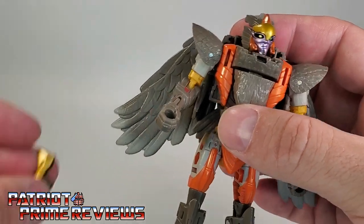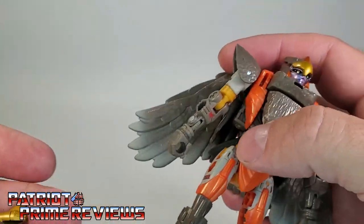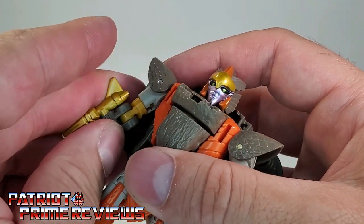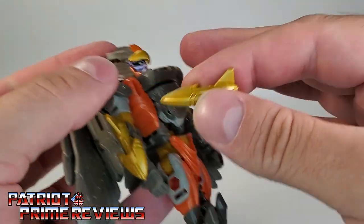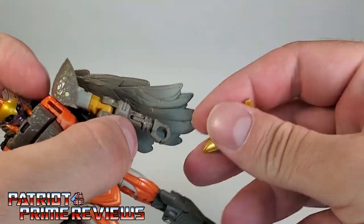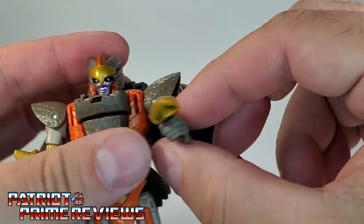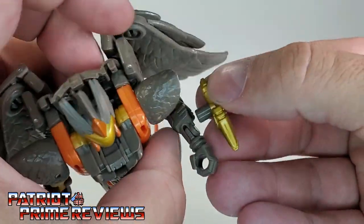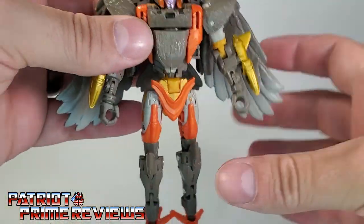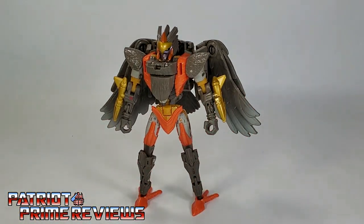Now with her weapons — her little missiles — there are ports right there on her wrists. Just slot those in like so. The wrists are where she had the weapons in the show. You can also put them in her hands so she can wield them, but I don't like it that way. Air Razor needs to have them on her wrists. There you have Air Razor, all armed and ready for battle.